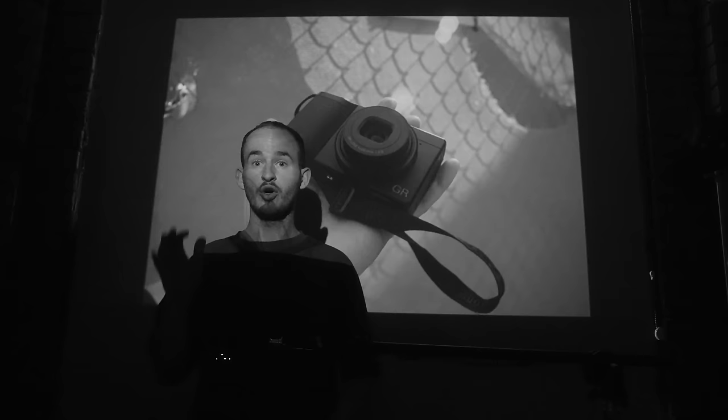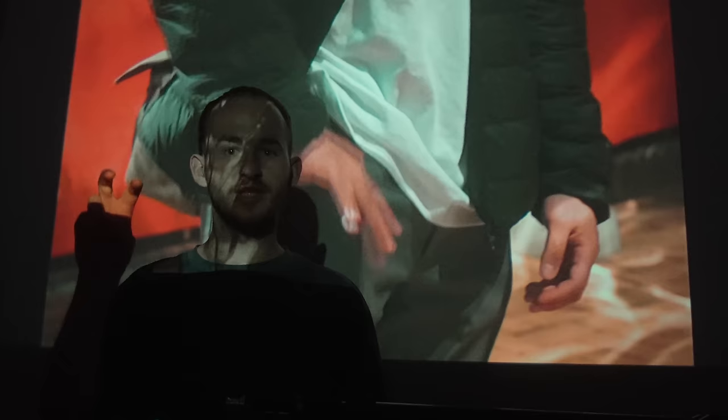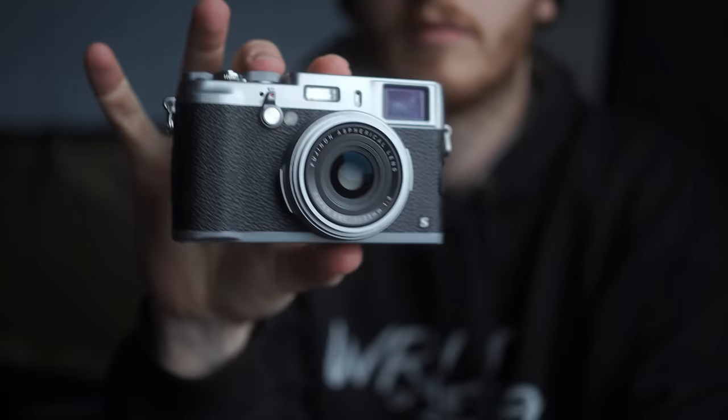Weirdly, for many street photographers — especially ones who mainly shoot film — when they shoot digital it's either Ricoh or Fujifilm that are the acceptable digital cameras, rather than something like Sony. Nobody wants to give love to Sony or even Nikon or Canon. The fixed 28mm and 40mm full frame focal lengths of the Ricoh GRs are part of the draw for street photographers, much like the success of the Fujifilm X100 line with its 35mm full frame equivalent fixed lens.